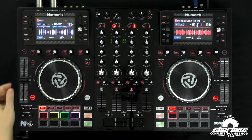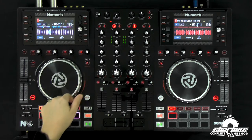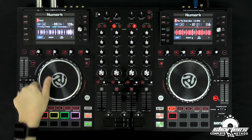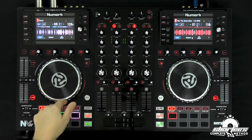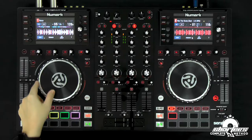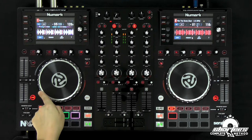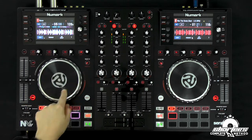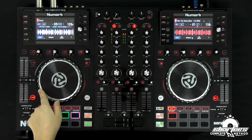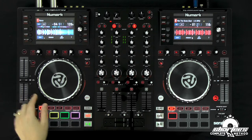Here we go — same thing. Scratch is on, I'm going to turn key lock off just so you can hear it. You hear it getting higher pitch. That was really fast and it skipped, so you got to be careful. That might have been me leaning on the platter since it's on scratch — if you lean on it, it might skip. So if you have scratch mode on, make sure you are on that outside rim.